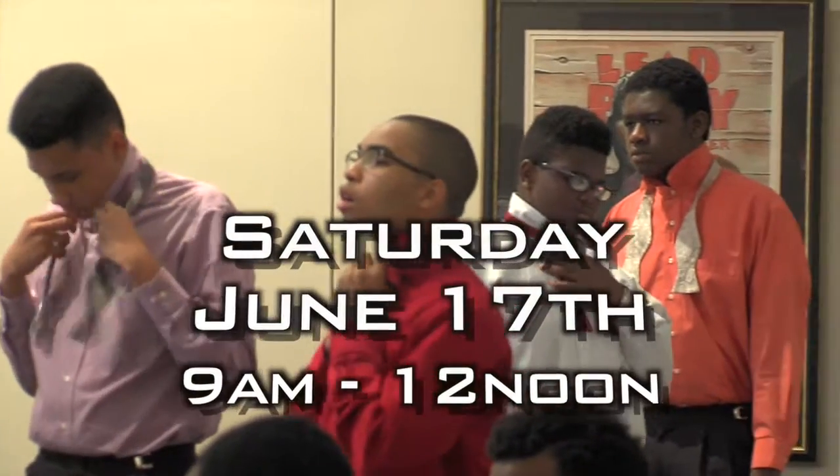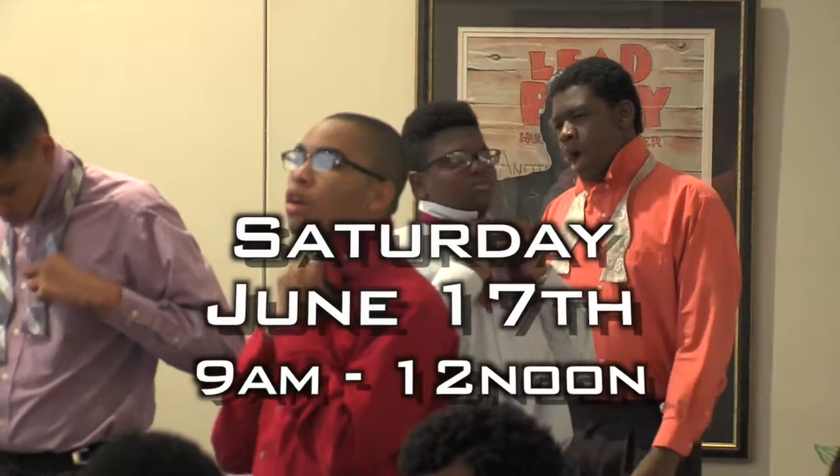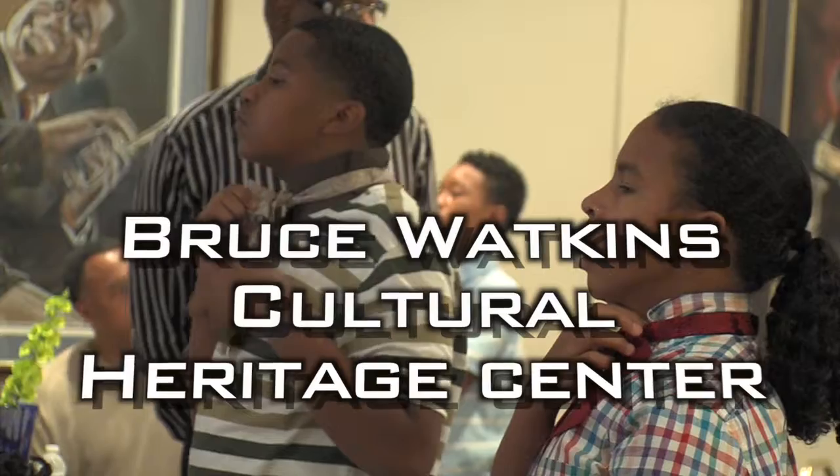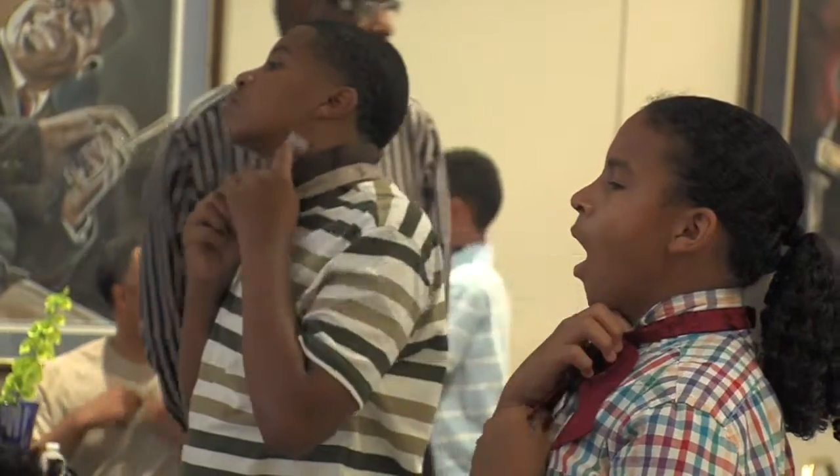You can take the one that's in your right hand and just throw it over your shoulder. The one that's hanging down, you want to fold it in half.